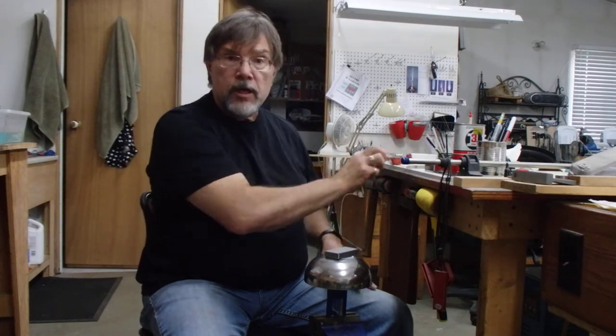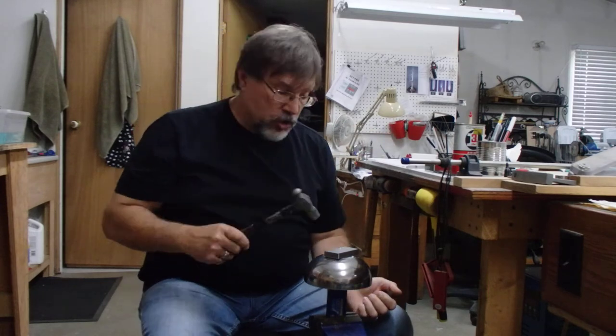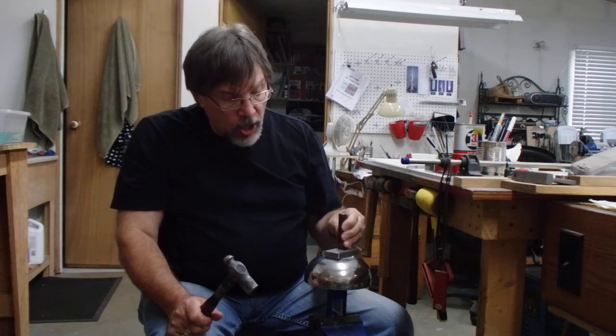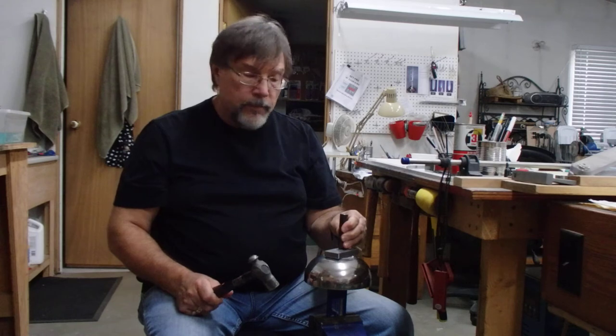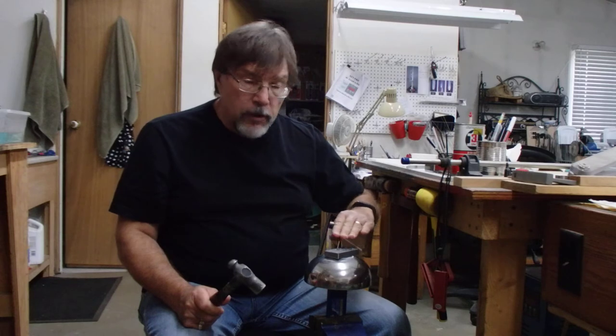You use your tweezers to pick out a silver ball and place it in the impression. The silver ball should be big enough so that it's just proud of the top of the surface a little bit. You can take a hammer and just start whacking it, but that doesn't generally yield really good results. I have a little tool like this — you place the tool right on top, center it on top of your silver ball, and you have way more control and get a much cleaner strike with your hammer.